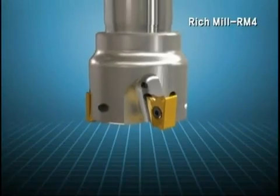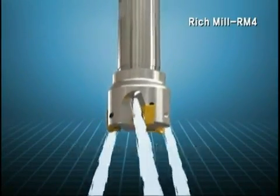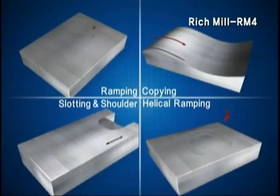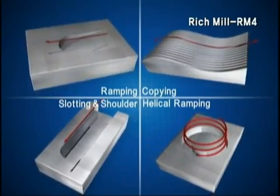RM4 also materializes strong insert cooling effect and chip dischargeability through an internal lubrication system. It is a multifunctional, high-efficient milling tool enabling facing, shouldering, slot process, slant process, helical process, etc.